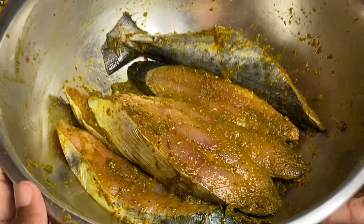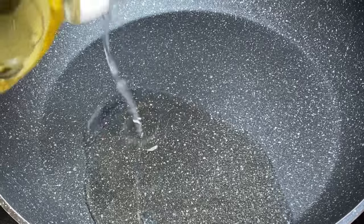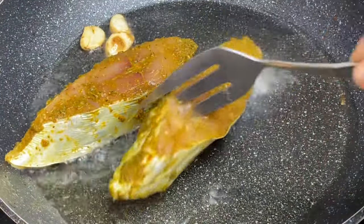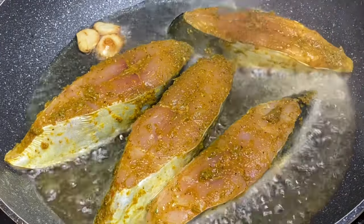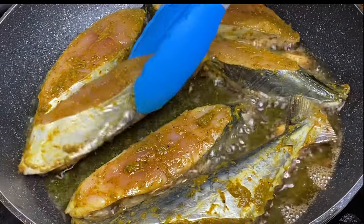Now that the kingfish steaks are nicely seasoned, to my pot over medium heat I'm going to add a bit of cooking oil and a few cloves of garlic to give the oil that delicious garlic flavor. In with the fish pieces and I'm going to fry these for about one minute on each side. You really don't want to overcook your fish — remember they are also going to simmer in some coconut curry sauce.